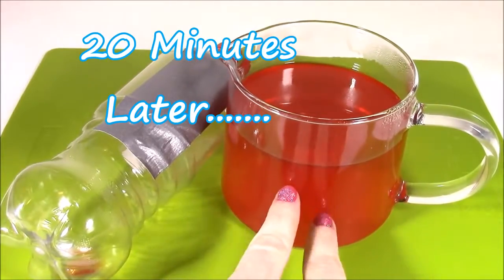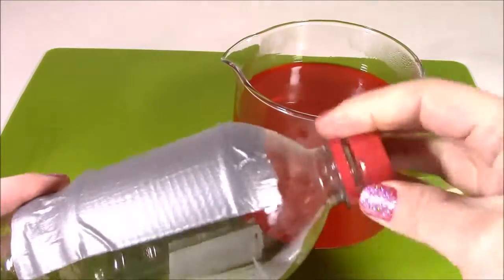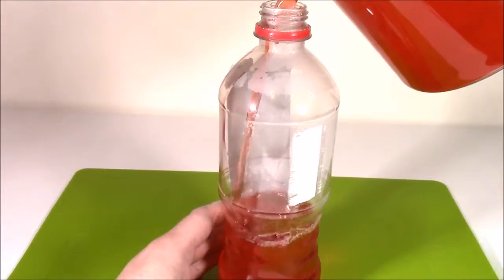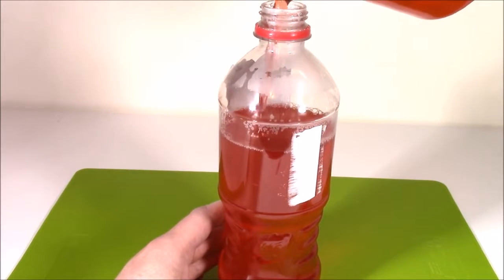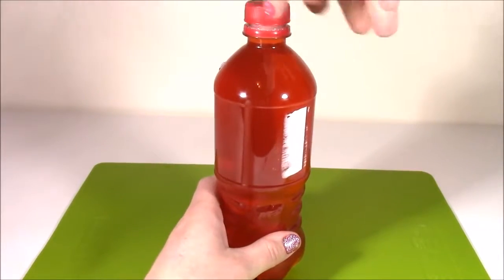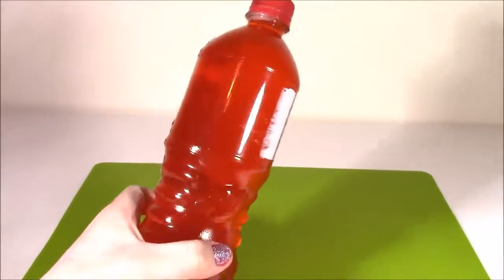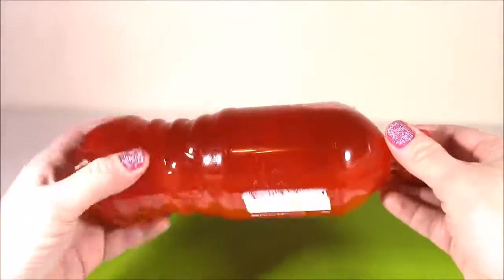So my jello soda has been cooling off for about 20 minutes. It's not warm anymore, it's pretty cool and we're ready to pour into the bottle. The soda bottle is filled up all the way to the top. I'm just going to put the lid on here and it definitely looks like this duct tape worked because this thing isn't leaking at all. It looks perfect so far. So I'm going to pop this baby into the fridge for about an hour and then we'll come back and see if it worked. Can't wait.